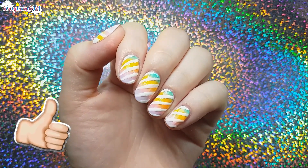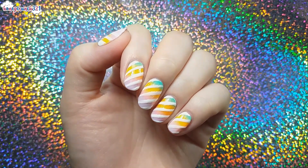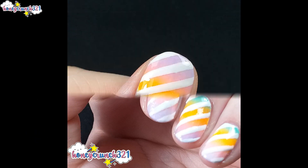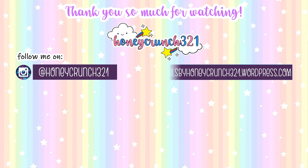Don't forget to hit like, share this video with your awesome friends, and subscribe. Don't forget to watch more videos only here on my channel. Follow me on Instagram to get the latest updates and more. That's it for today, guys — thank you so much for watching and I'll see you in my next video. Bye!